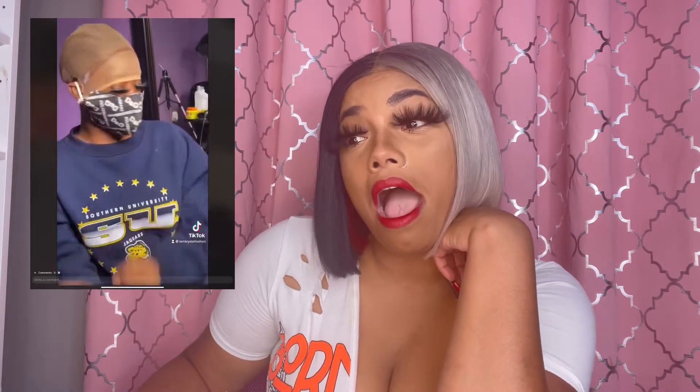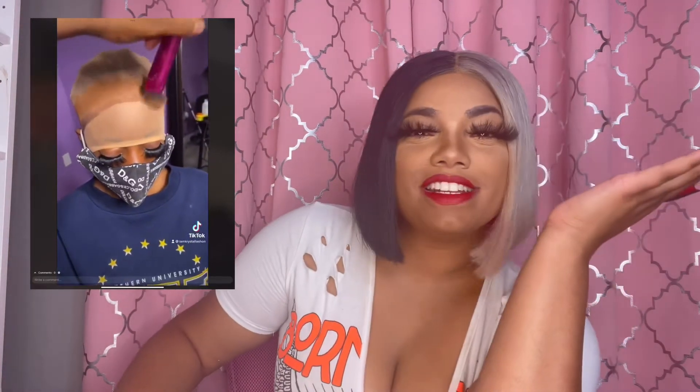I put it in the dryer, and here she comes — bobblehead! I went ahead and braided it down, put a little glue across the front, put the colors on there and painted it on.